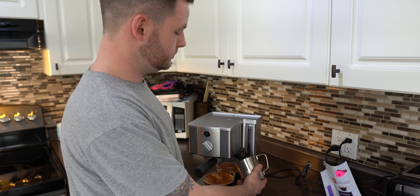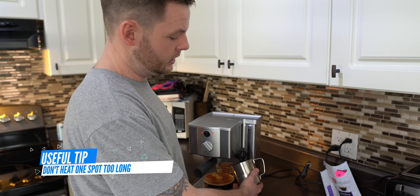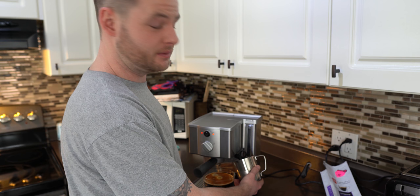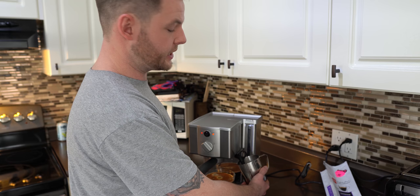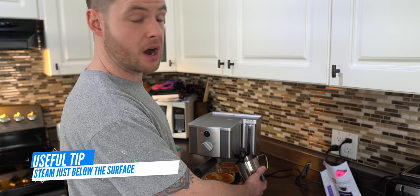Until the steam has enough velocity to start circulating the milk, make some gentle rotations with the cup just to make sure you're not burning or concentrating heat in one spot. The biggest thing to mention is you want to insert the wand only a couple of centimeters below the surface of the milk — that's going to allow it to circulate properly.